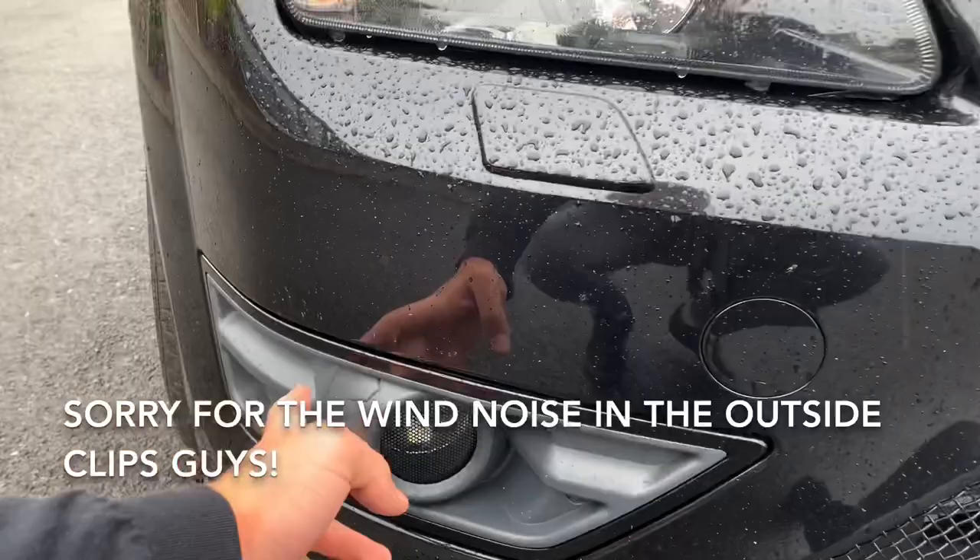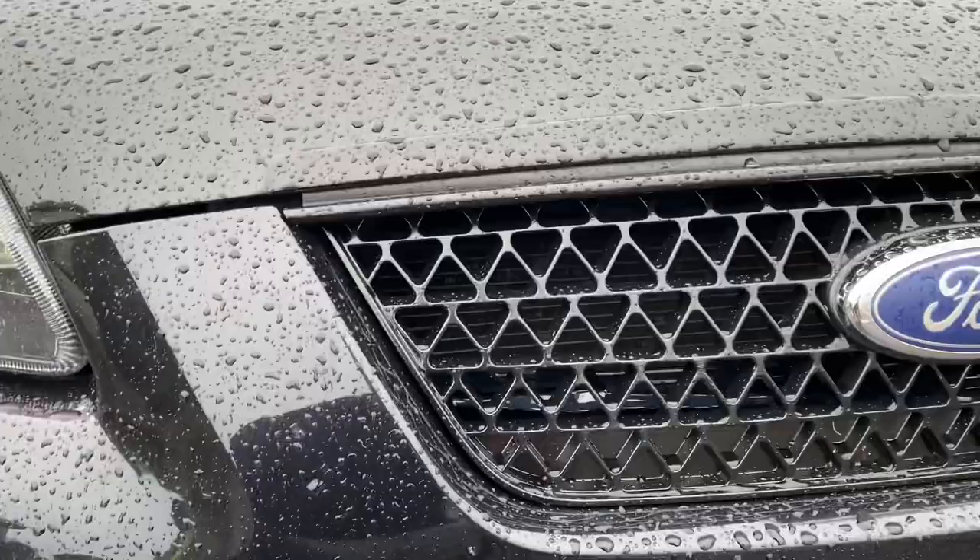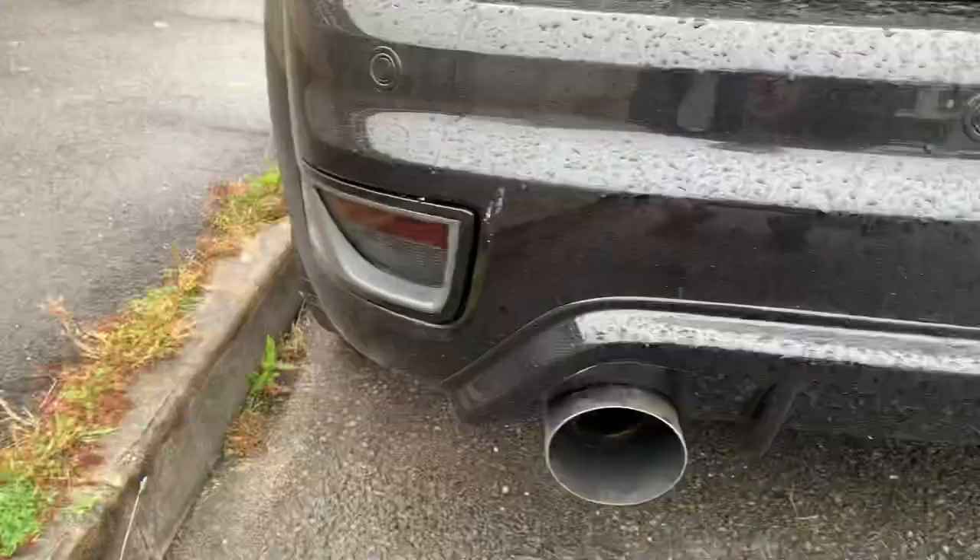Welcome back to a brand new video. Today we're going to be blacking out and stealthing out some of the last plastics on the car. The plastics we're going to be spraying - I already sprayed the silver trims panther black a long time ago, but I'm going to be spraying these inner trims the same color as my upper grille - gloss black. I won't be putting lacquer on it so it'll have a nice satin finish, and I'll do the same for the backs as well.